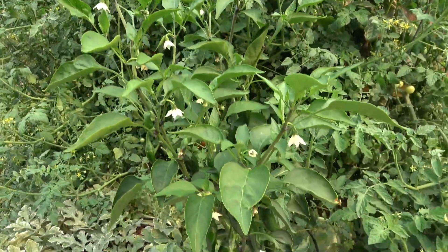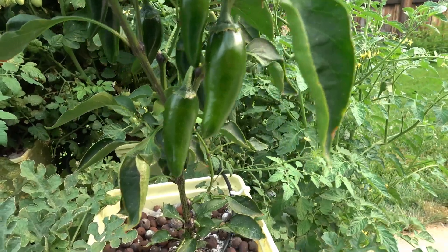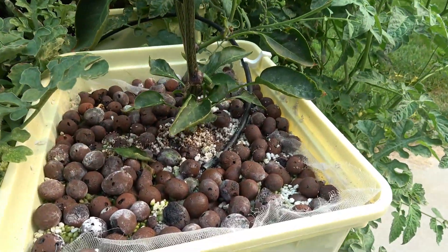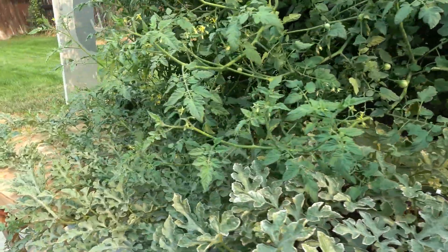Welcome to Hardware Asylum. One of my projects this summer was a hydroponic garden. I'm doing this in the Dutch bucket configuration, and since I need to do a change of the nutrient, I thought I would do a quick video as well.